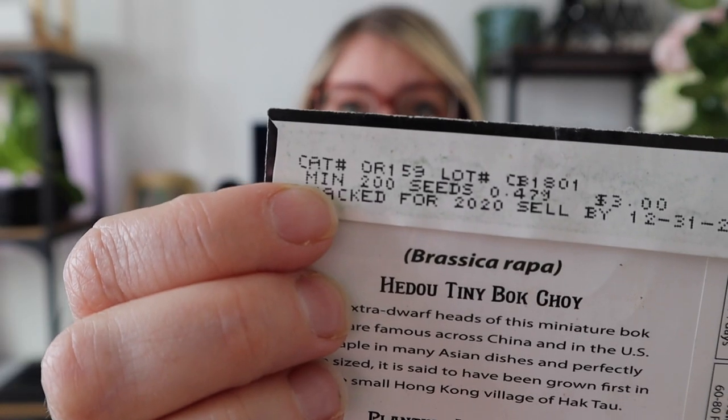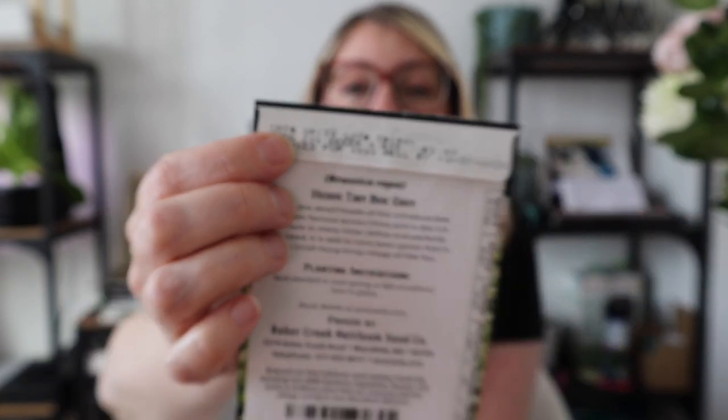Another thing you'll see is the number of seeds — in this case a minimum of 200. The number varies greatly depending on the type of plant. Things like bok choy or carrots, where one seed gives you one plant, tend to come with more seeds, as opposed to something like a tomato where one seed could potentially give you pounds of produce.